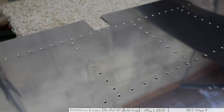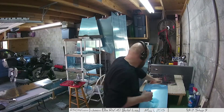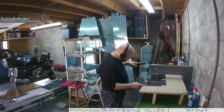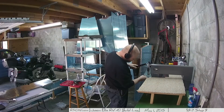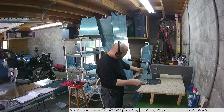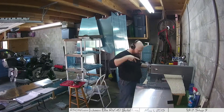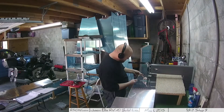Here's a good close-up of what the dimples look like. I did not dimple the rounded tabs on the skins - I'm fairly certain you're not supposed to dimple those, considering the type of attachment, which is a blind rivet for those. It's a very similar process as the rudder, so dimpling those did not seem like the correct thing to do. If anyone disagrees, please let me know. I can always go back and dimple those with the hand dimpler before doing the final assembly.